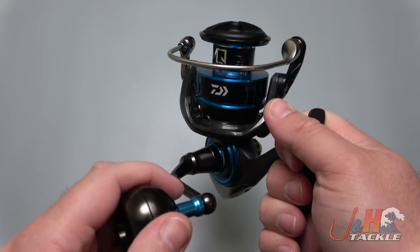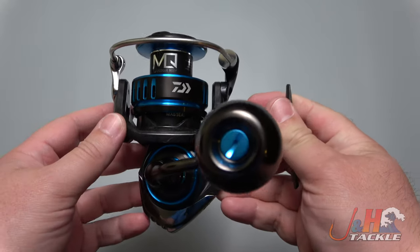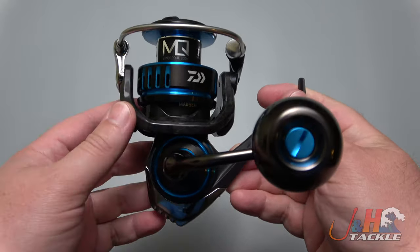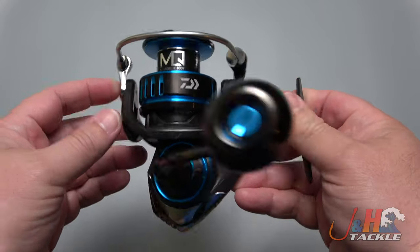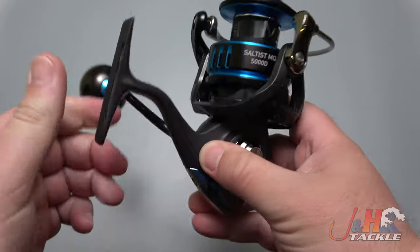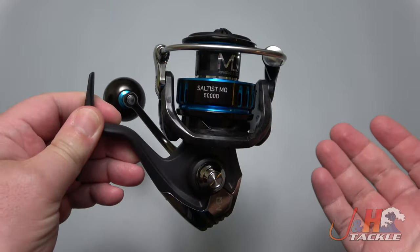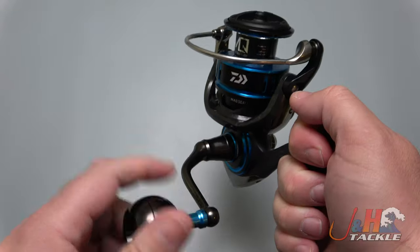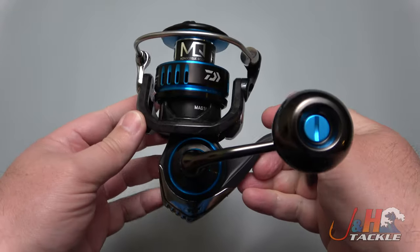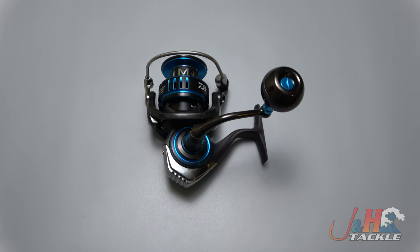If you've been watching what Daiwa's been doing lately, their technology's just been getting better and better. Their reels have been getting smoother, and they've been making better sizes for saltwater fishing. So if you're into coastal or nearshore fishing, and you're looking for a 5,000-size spinning reel, or maybe you're fishing from the beach and want to throw this on a 9-foot surf rod, you're going to have a really good experience — because for 320 bucks, you're actually getting a lot of reel for your money. Check it out — it's the brand new Daiwa Saltus MQ-5000 spinning reel. Get yours at jnh.com or on the J&H app.